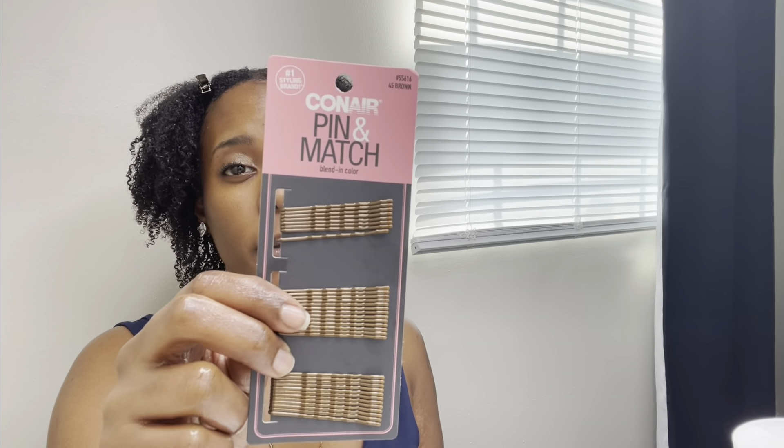Now I'm going to take some bobby pins — some golden bronze bobby pins so that they stick out up front instead of getting black ones. I normally have black ones, but you can never see them. So I'm going to get some colored bobby pins to jazz up my hair a little bit. You can keep silver ones in there if you want, but I prefer gold, especially in my hair — that's why I went and got some bronze bobby pins.